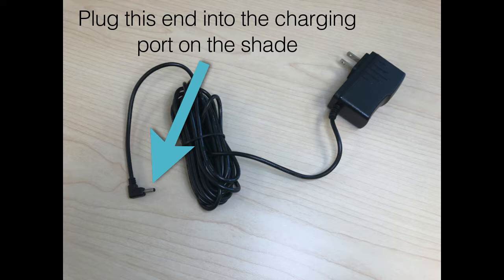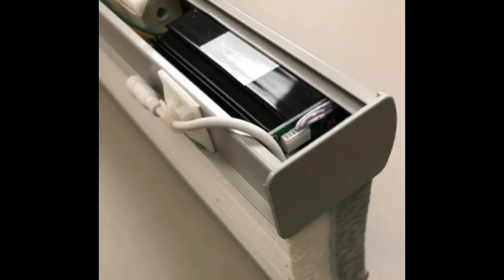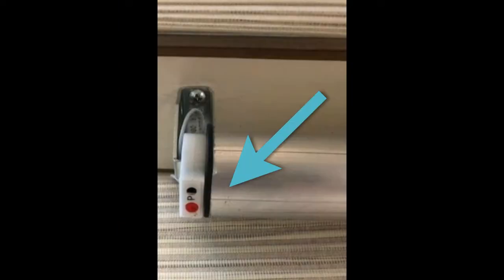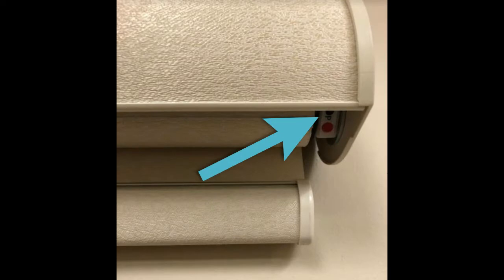Using the battery charger, locate the rechargeable battery charging port for each different type of shade. The charging port on Honeycomb Shades is located behind the headrail. On Roller Shades, the port will be located on the right or the left of the roller tube. For Natural Wovens, the port will always be located on the left. And for Dual Shades and Shadings, the port will be on the right.